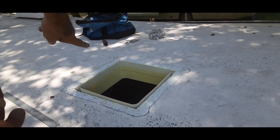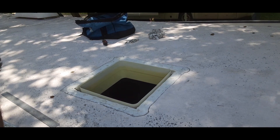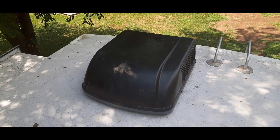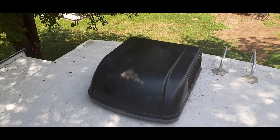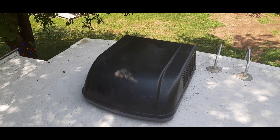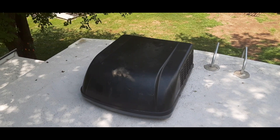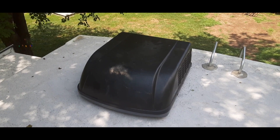Alright, so we got it all cleaned off and now we're just going to bring the AC unit up and set it down on there, and then it gets tightened from the inside. It is up here — it was pretty excruciating getting it up here, but I recommend at least two people, two ladders, and make sure you eat your Wheaties before you do it. So we're going to go down below now and I'll show you from the inside what it looks like.